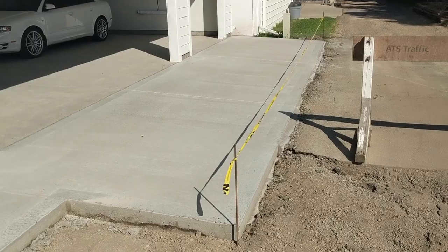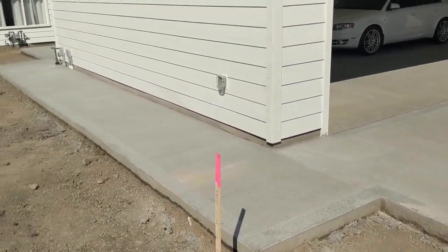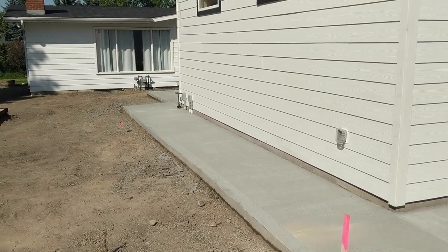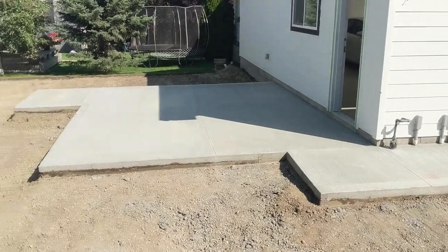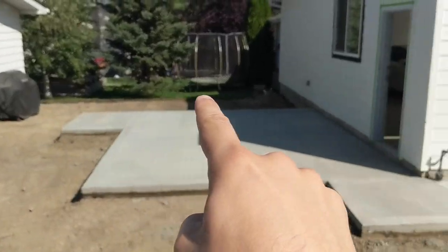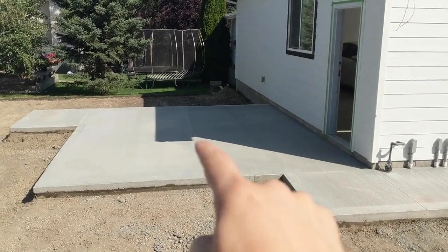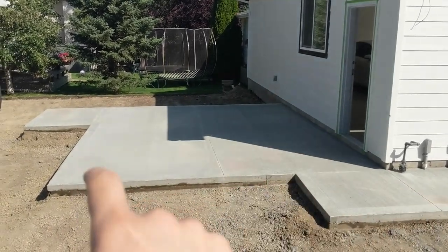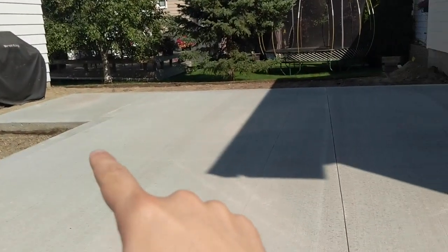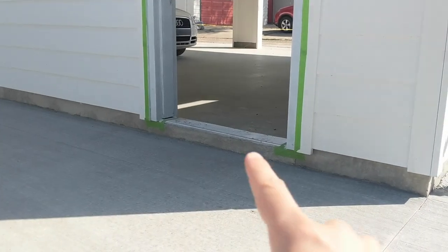What you saw being completed yesterday was the driveway, but we also decided to pour a four-foot sidewalk that went all the way to the back to a patio. This extra bit of concrete was really a necessity to get to the back door. The patio walkway is 17 feet wide and 14 feet deep. We've also got two inches of slope from top to bottom and a nice little lip right here to make sure there's no water entry under the sill of the door.